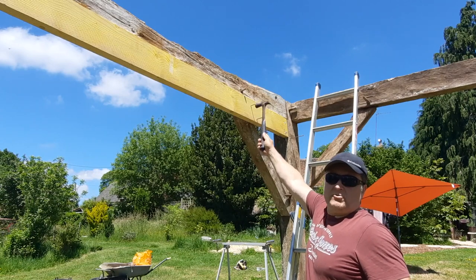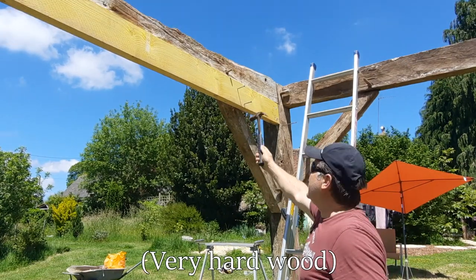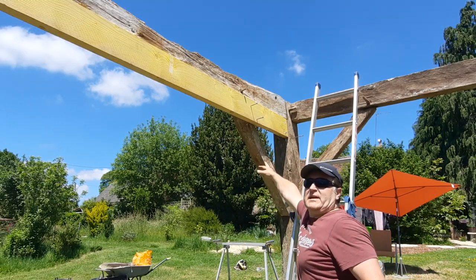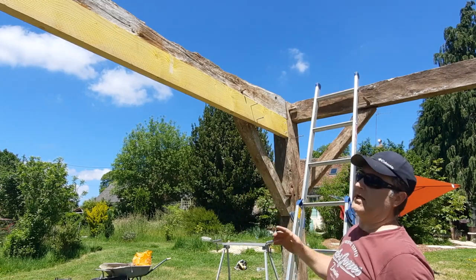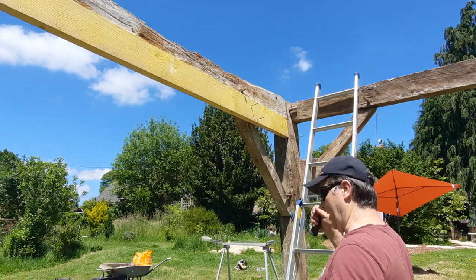I've just pre-drilled these holes ready for the nails to go in. Because it's in oak, you need to pre-drill. This cross section is going to get fixed to this knee brace, which will give it extra strength against wind deflection and lateral movement — it starts to tie the whole structure together. Let's do some hammering.